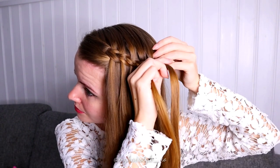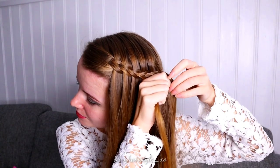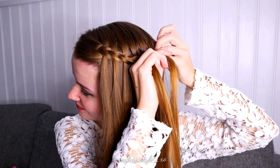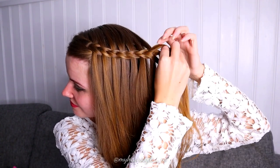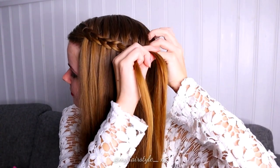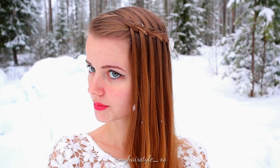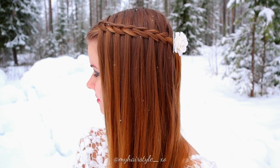Keep on repeating this pattern like this until the braid is at the desired length. And here's the final result of the first version of this Scissors waterfall braid.